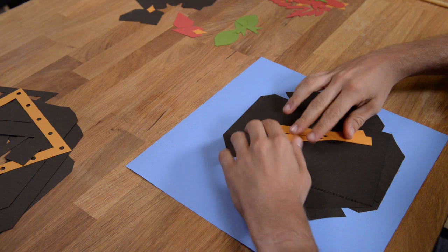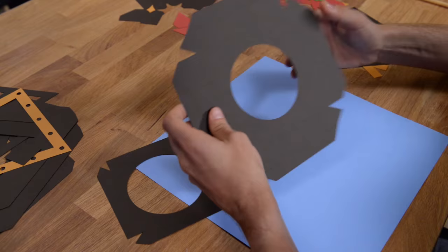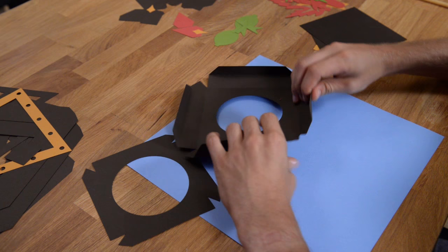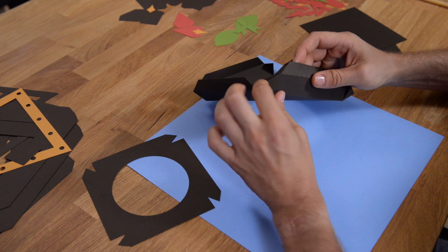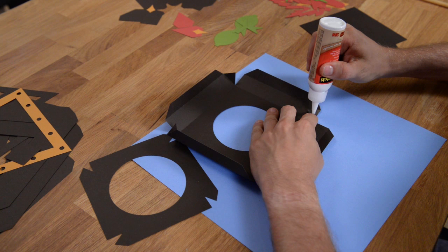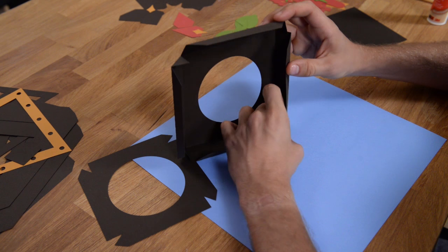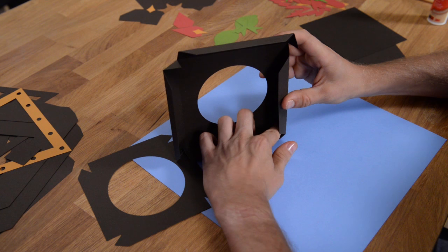In this video tutorial, we're going to put together our autumn lantern, and I'm going to begin by assembling the base of the lantern. We're going to take this piece and, as always, begin by folding at the score lines to get everything nice and trained and ready. This is going to go together pretty quickly — it's a very simple piece. The most time-consuming thing will depend on how much detail you want to add to the leaves.